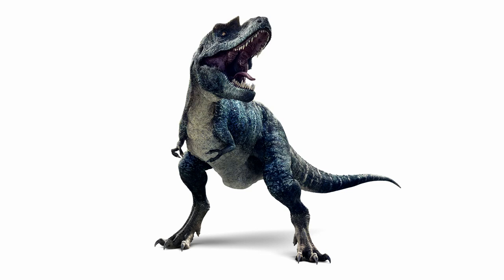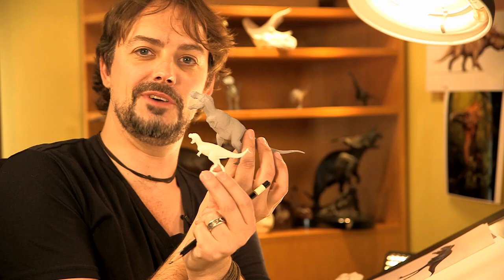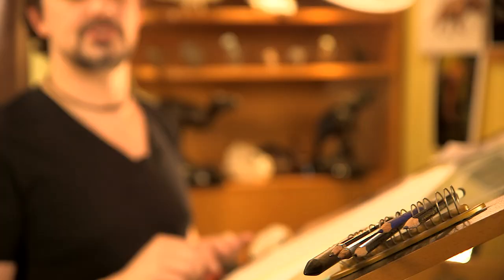Gorgosaurus is an earlier version of T-Rex. So if that was T-Rex, Gorgosaurus would be about that big next to it — much smaller, but it was really fast and really agile. It was like the cheetah of the Cretaceous.